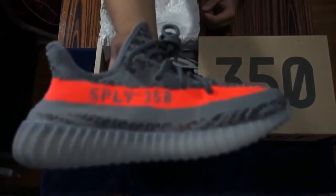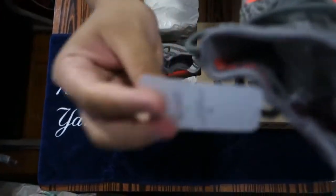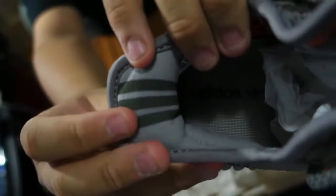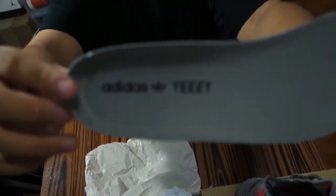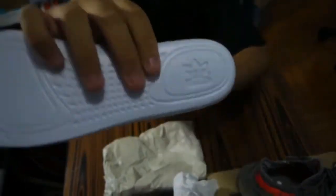The shoes are here. Starting off with the side with the tag on it — the tag is the same as always. Check out the back of the shoe; you guys can see three stripes there for the Adidas branding. Take a look at the insole — right here it says Adidas X Yeezy on the bottom. Make sure you guys have the white bottom with the Adidas logo on it.